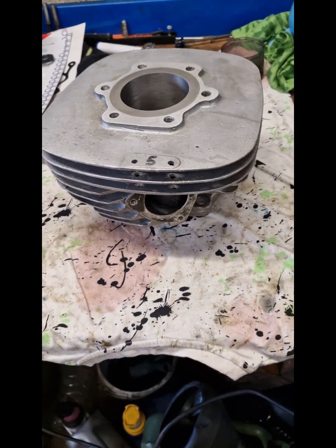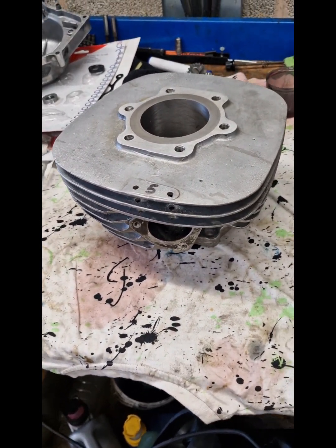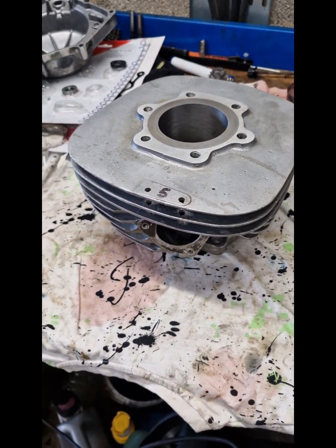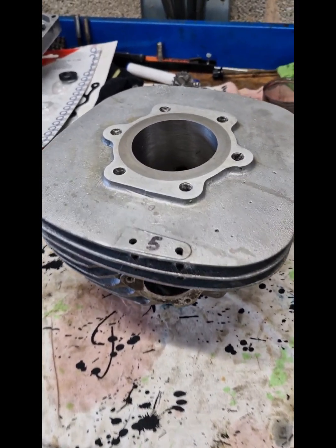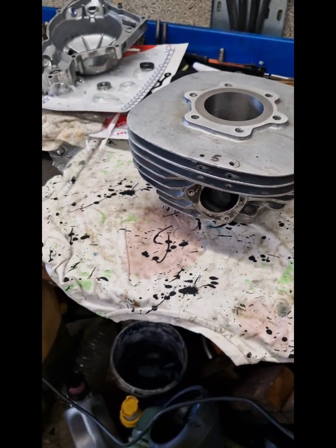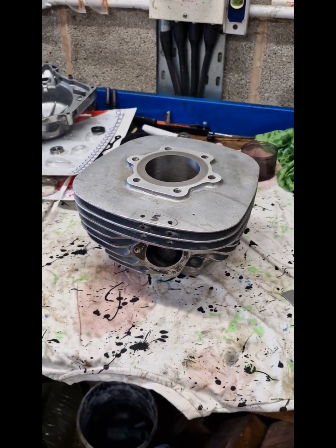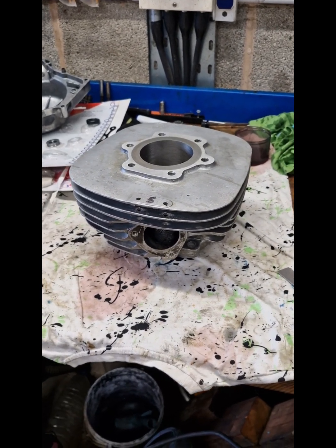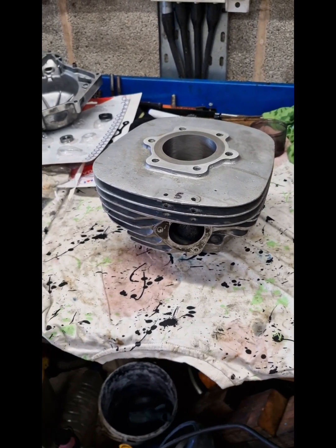Here is a cylinder that I've just had re-sleeved. This is from a 1980 RM250 and I'm going to show you another one in a minute which is from a 400, which had quite a lot of damage.